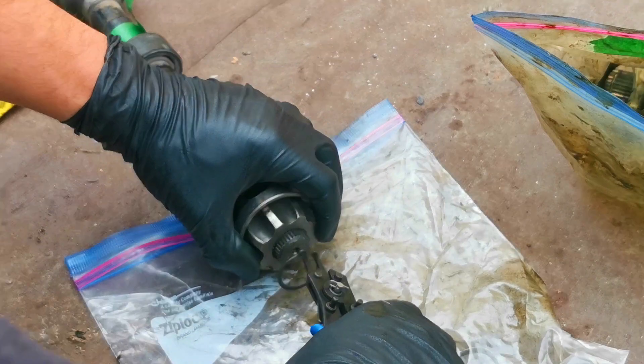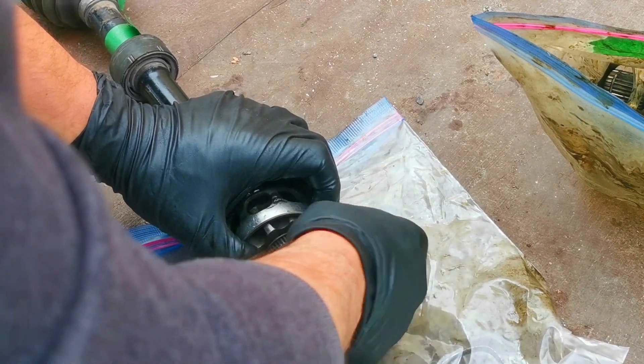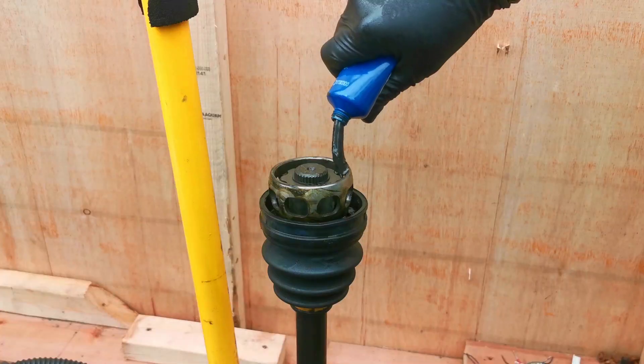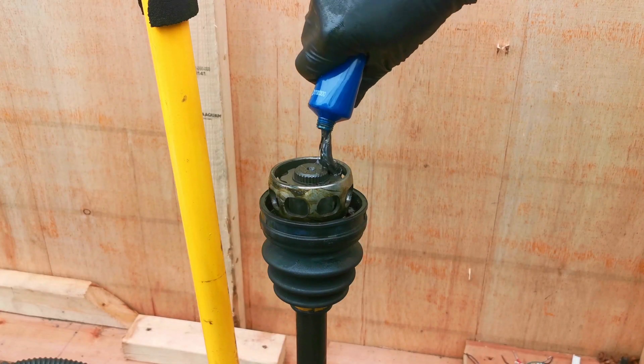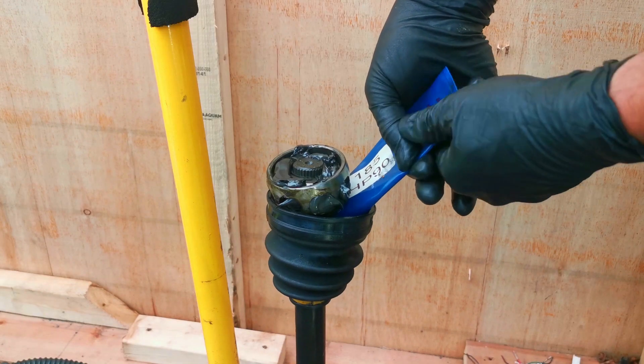For the driver's side axle, I ended up using the Mazda 3 inner race with the CX-5 cage and the CX-5 balls, so that the CX-5 housing fits without any issues.